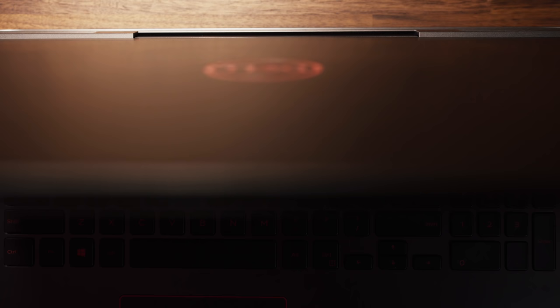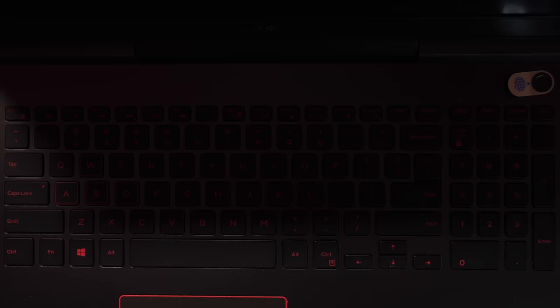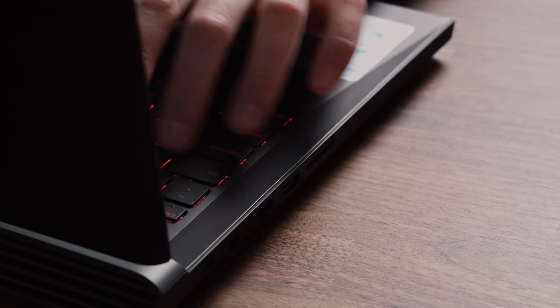The keyboard is full size with a numeric keypad on the right hand side. The key travel distance is around 1.4 to 1.5 millimeters but I find the keys themselves to be a tad mushy — it reminds me a lot of the Dell XPS 13 or the Dell XPS 15. Not the best for a gaming laptop but okay for something like an ultrabook. There is one new addition though: on the top right hand corner you have a fingerprint scanner. It's a welcome addition that lets you quickly log in without typing a password.